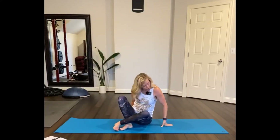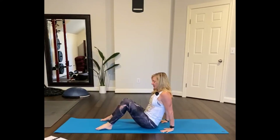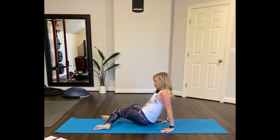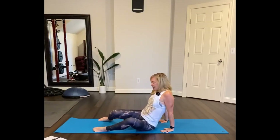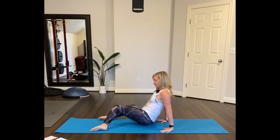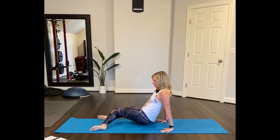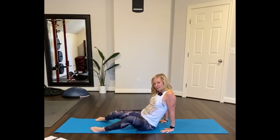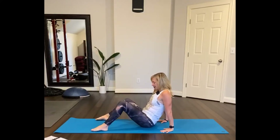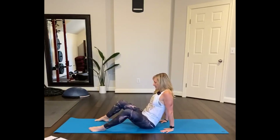So now I'm just going to turn so that I'm at the long edge of the mat, which you probably are already at. Bring your feet out wide and tip your knees to the right and then to the left. Opening up the hips, warming up the hip sockets. Feet side to side, knees side to side.